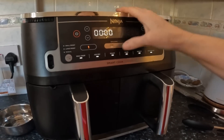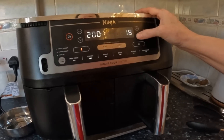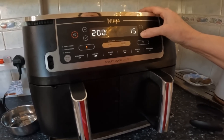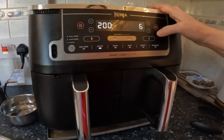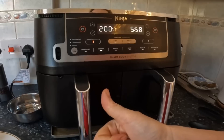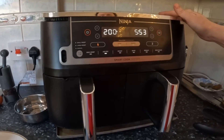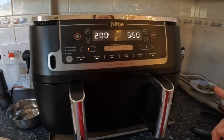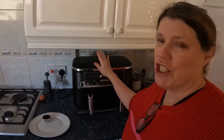Right, air fry. So we want it at... what did I say? Six minutes. Oh — right, let's see how that goes. Hang on, I'm getting my time wrong. I'm confusing myself because of the 12 minutes John had mentioned. It's actually six minutes at 200 for a boiled egg in the air fryer, ninja air fryer.